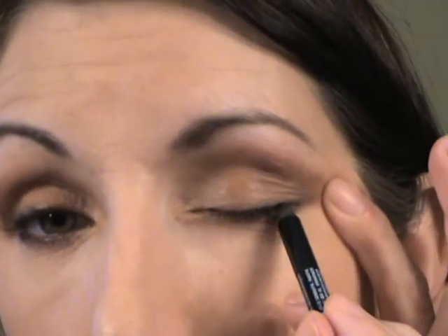Then I'm going to use this taupe — it's almost a gray-taupe — it's absolutely beautiful in the crease. Underneath the lower lash line I'm going to take that taupe again and just kind of line right there. I love this color — it's so beautiful. Then I'm going to take the white color in the palette and put it right there in the tear duct. Then I'll use this Annabelle black pencil — Annabelle is a Canadian brand — and hit the top of the upper lash line.